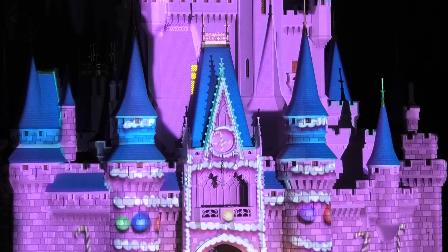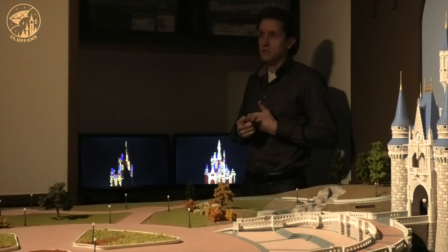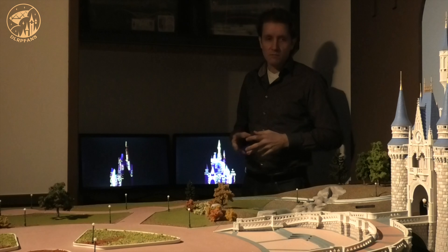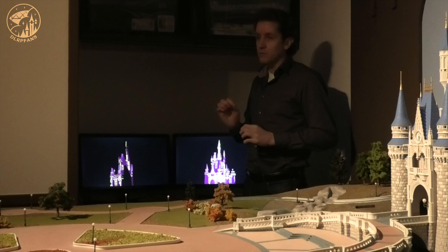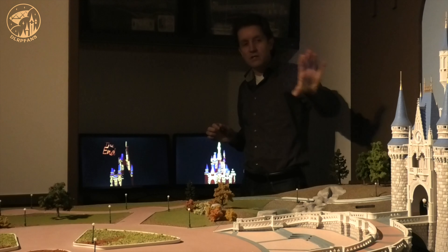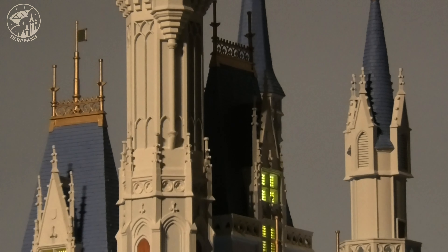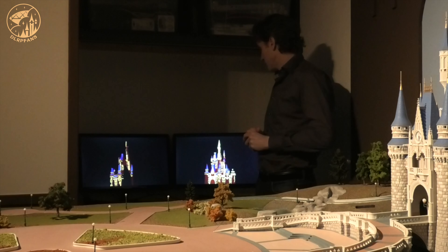It took me about a year to make this projection show. I had to learn the software — it's Toon Boom Harmony, which is also used for the Simpsons and many Disney movies. It's animation software. What I did was turn on the projectors, draw a circle and a line, then move it and see where it's hitting the castle. So I recreated an outline of the castle, and then later you fill in the blanks and fill in the shapes, and you have the model of the castle.